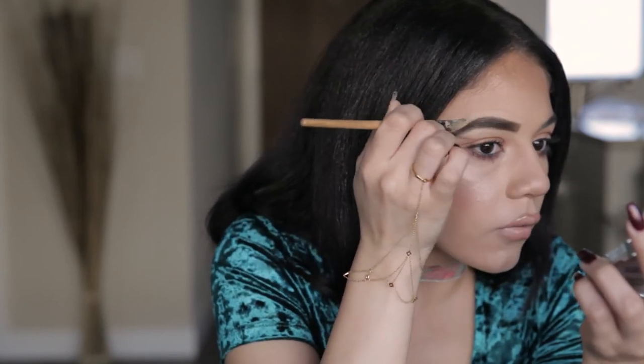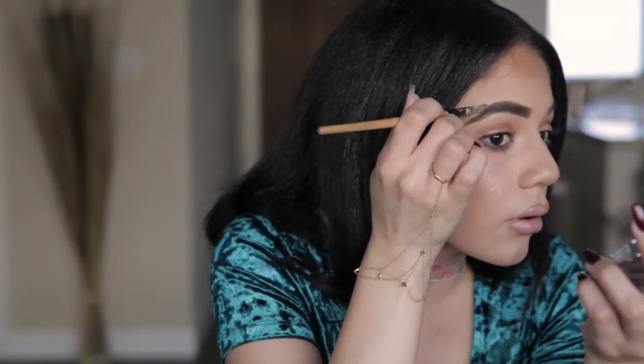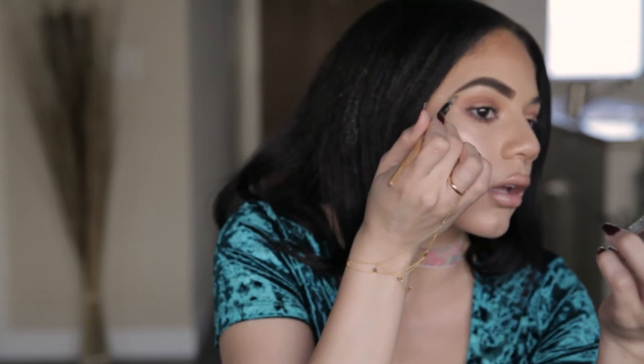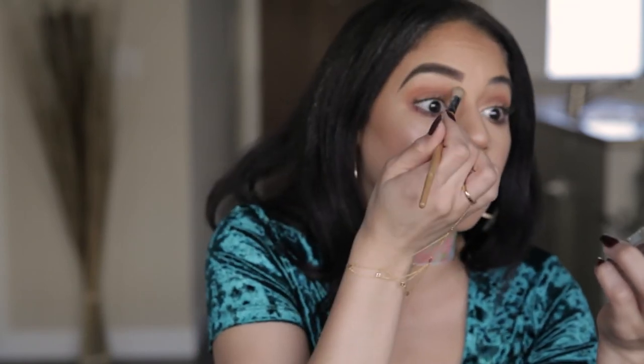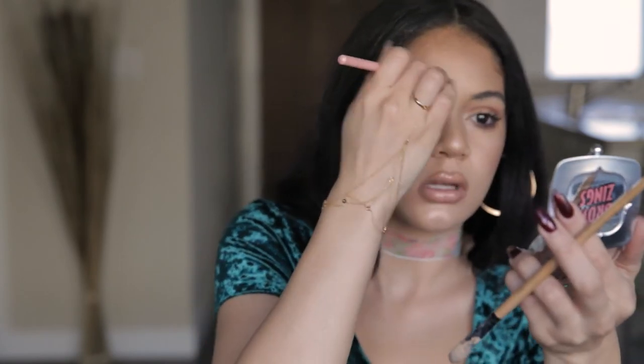No curved lines. And when I define the tip — like the tail — I can kind of extend that tail a little bit more with the concealer. And it looks really good. Now I'm just going to blend this concealer out, very careful because I already have eyeshadow on.